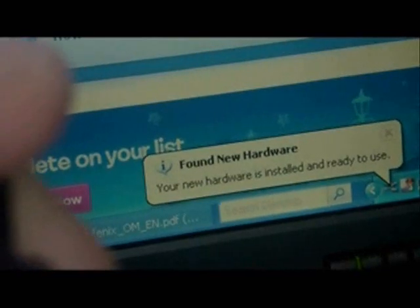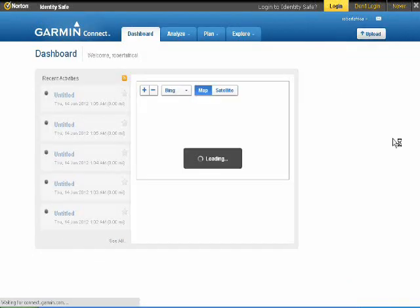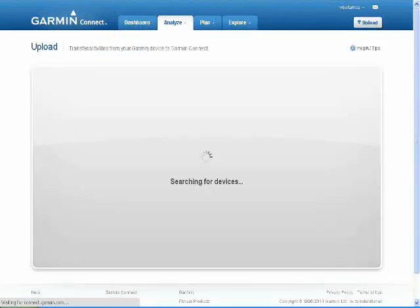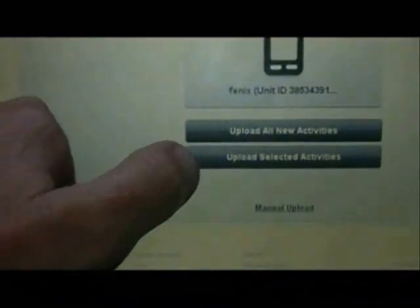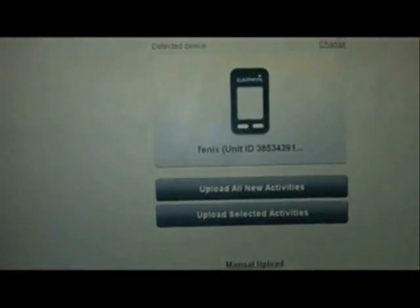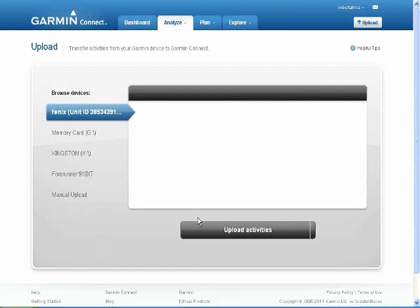In a few short seconds it's already identified the USB port of the Phoenix and now we're ready to upload the workouts. I already have a Garmin Connect account, and for other Garmin watches it's a matter of the site recognizing things, which it does virtually straight away. I've always liked Garmin software - none of this stuff is that fiddly or difficult to me.